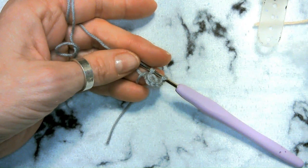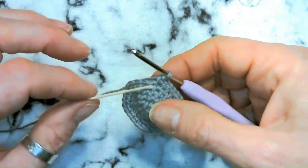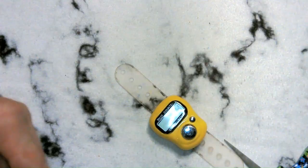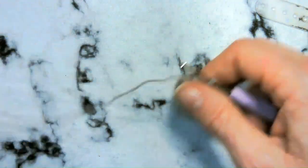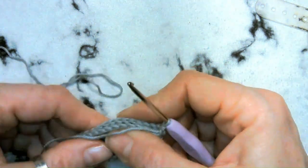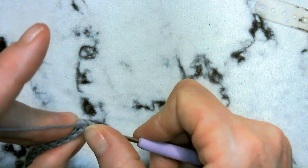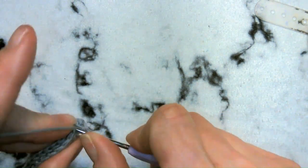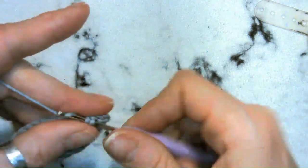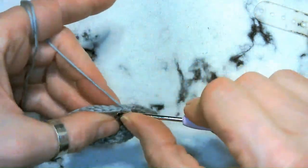Now do four rounds of single crochets at 30 stitches each. I'll meet you at the end of your fourth round. Once done, fold the ear in half and single crochet the two sides together — you should get about 14 single crochets along the edge. Leave a long tail for sewing. Make two of these, then we'll move on to the white ear centers.